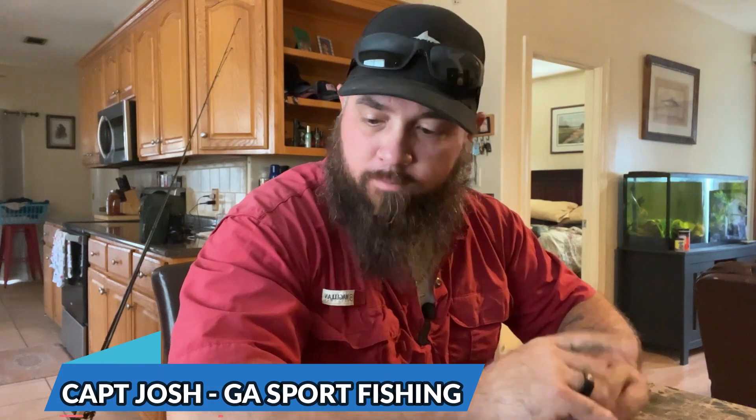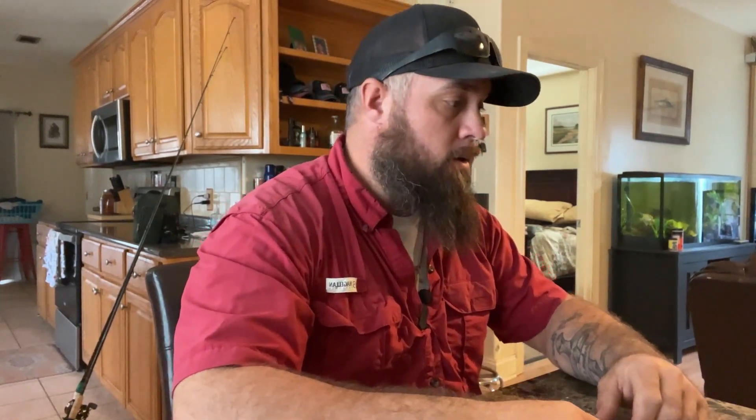Hey guys, welcome to Bottom Fishing 24-7. We said we'd go ahead and do some rigging videos and today we're going to show you how we rig for sheep's head. Sheep's head up here in southeast Georgia and northeast Florida are typically your later winter fish — January, February time frame. We like to go offshore around the reefs and catch sheep's head. This is just how we fish for sheep's head; everybody's got their own opinion, this is just what we like to use.